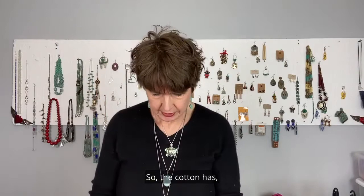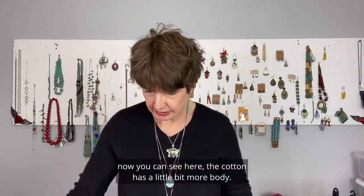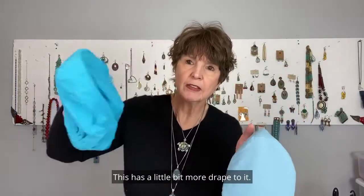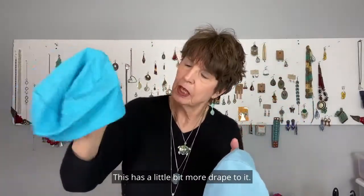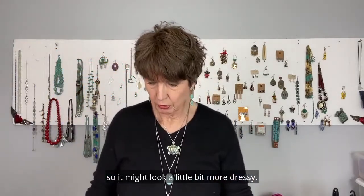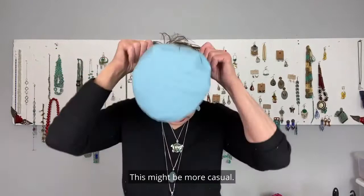The cotton has a little bit more body — it's a little bit thicker material. The bamboo has a little bit more drape to it, and the bamboo has a little bit of a sheen, so it might look a little bit more dressy. The cotton might be more casual.